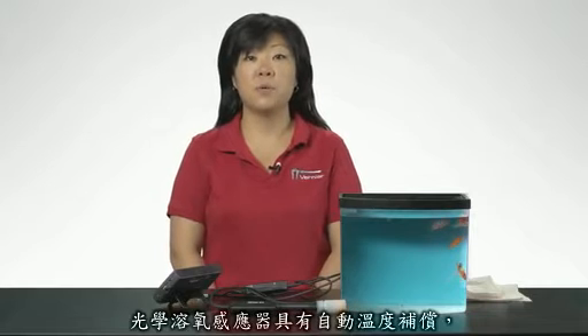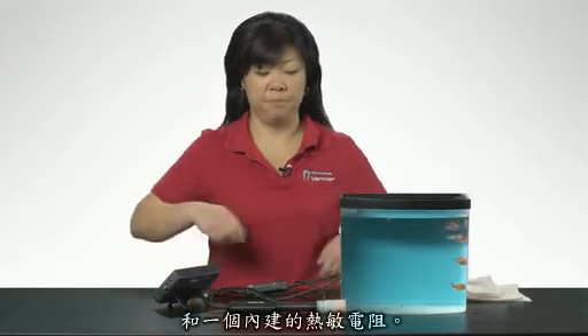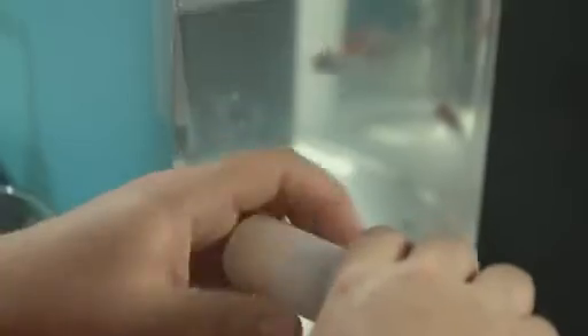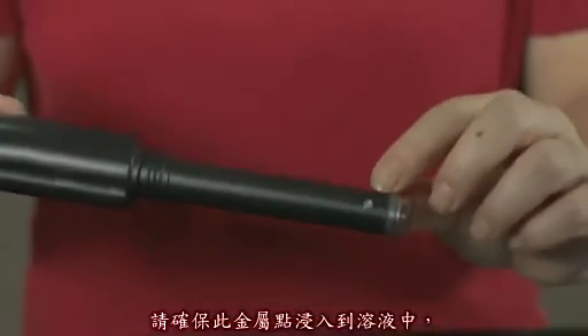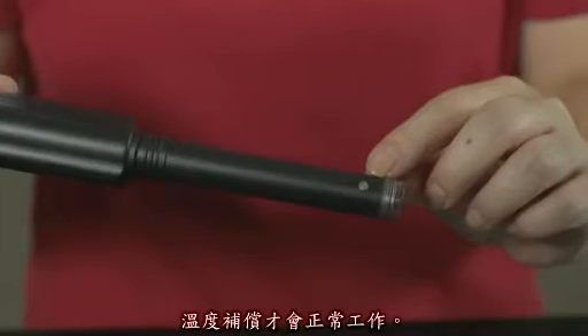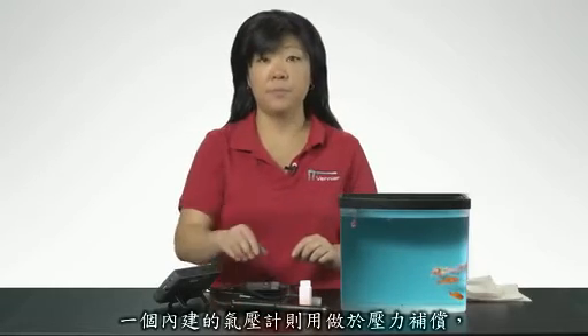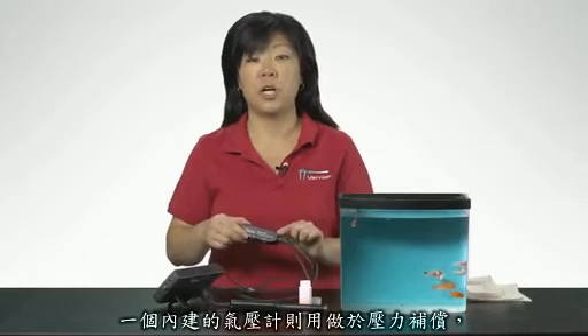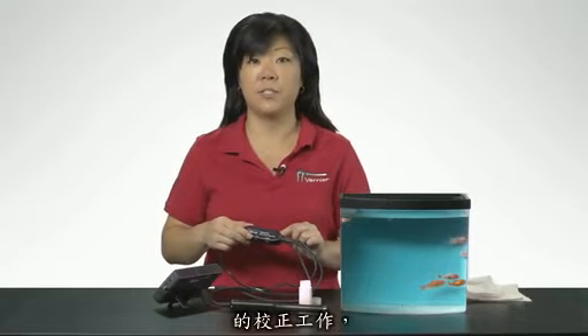The optical DO probe has a built-in thermistor for automatic temperature compensation. Be sure to keep this metal dot submerged for the temperature compensation to work. A built-in barometer is used for pressure compensation. These features eliminate the need to recalibrate the probe at different temperatures and elevations.